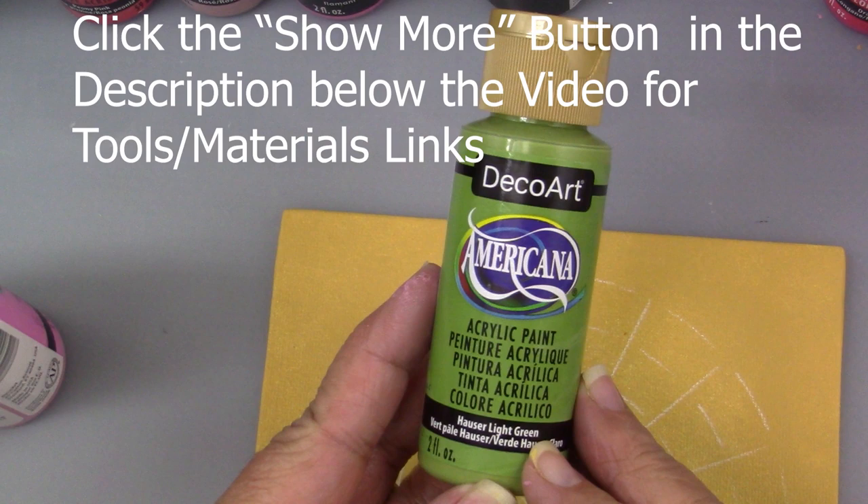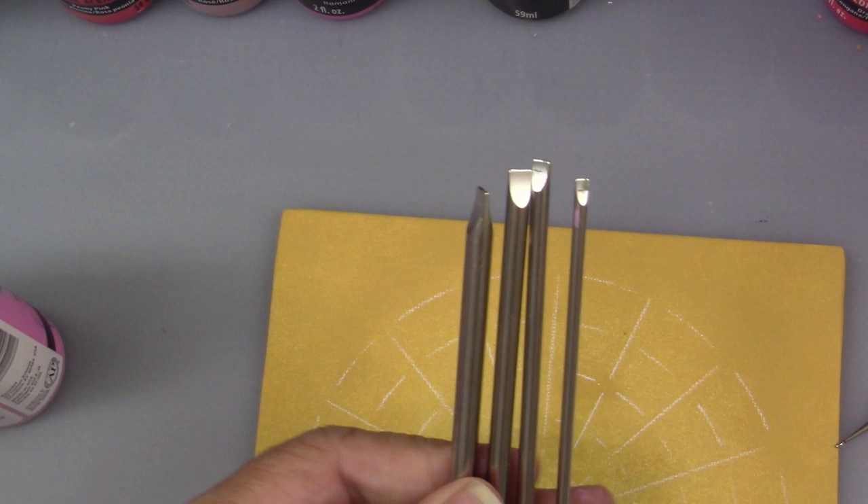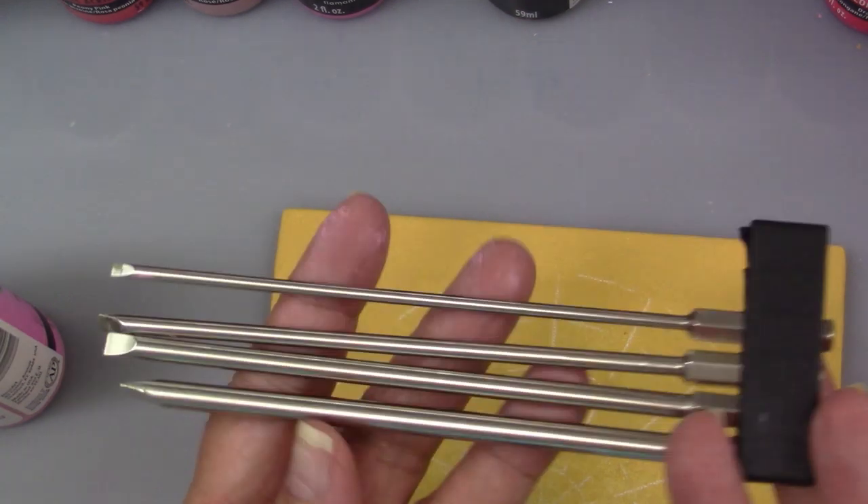For the green I'll be using Hauser light green. The tools I'll be using are my regular dotting tools, the crochet hooks, and my nail dotters. I'll also be using the screwdriver set — this is the Bropy screwdriver set, and you'll see a link in the description below. This will be used to make the little seed shapes for some of my leaves.